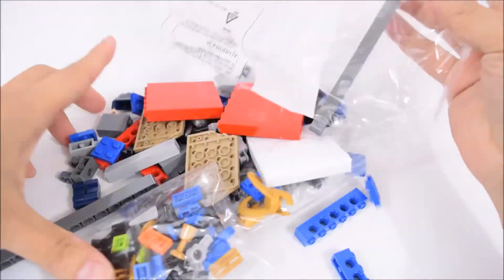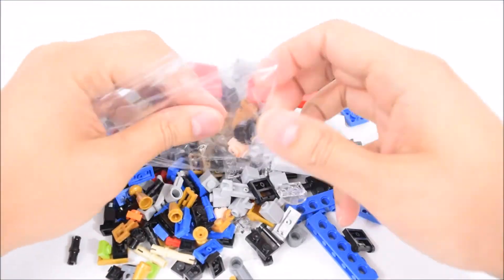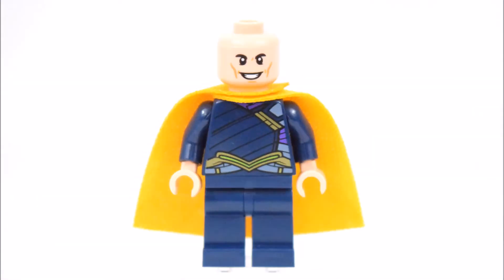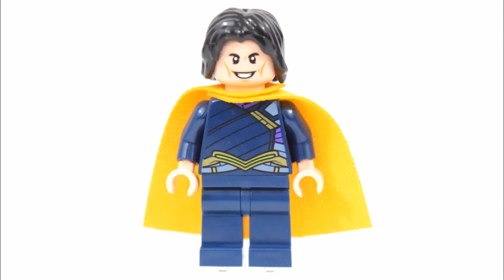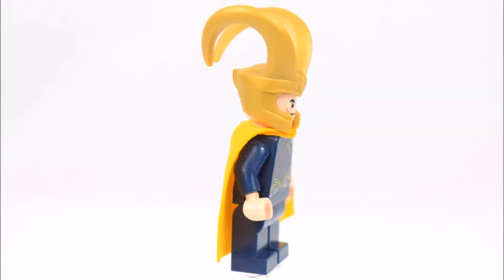On to bag 2. Here we have a couple of minifigures and the first is Loki. He has an alternate face and 2 separate head pieces, including this black hair piece and this golden helmet.